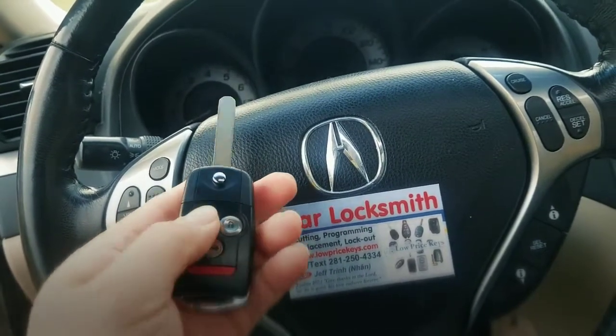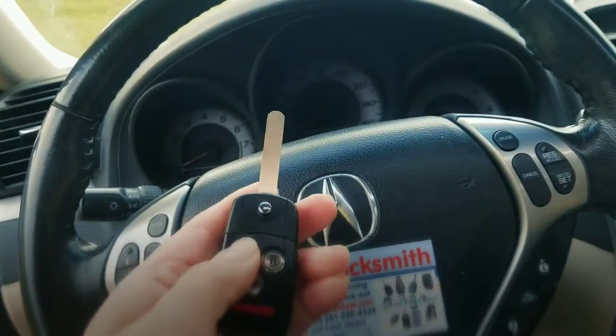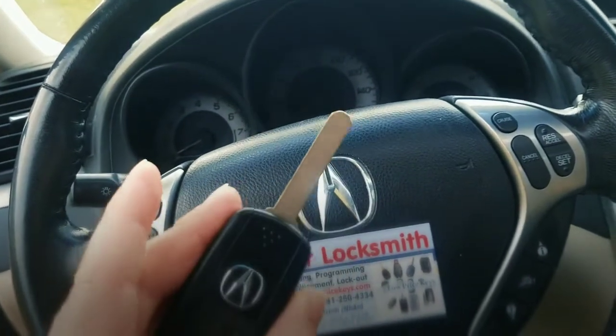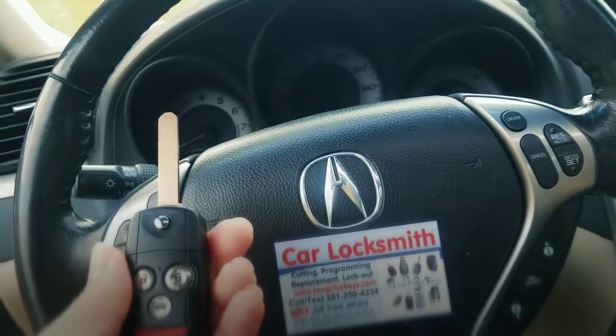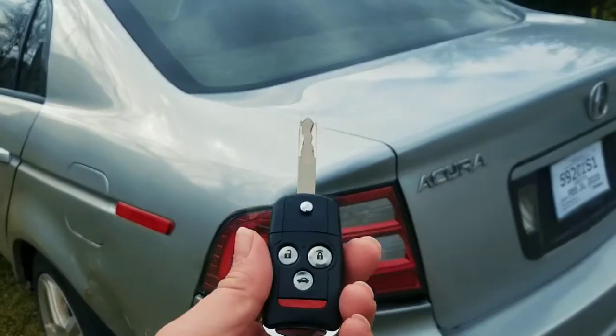As you can see right here, the laser key has not been cut yet. But once we get it cut and programmed, we'll be right back. And we are back — here is the programmed key that's already been cut.